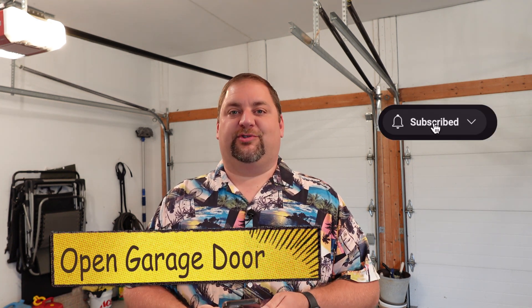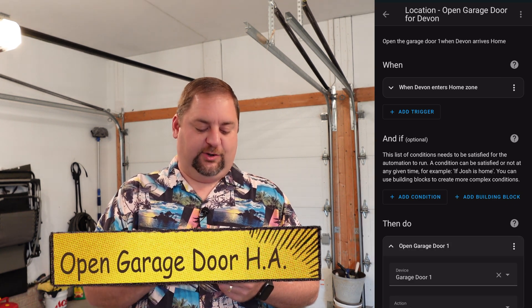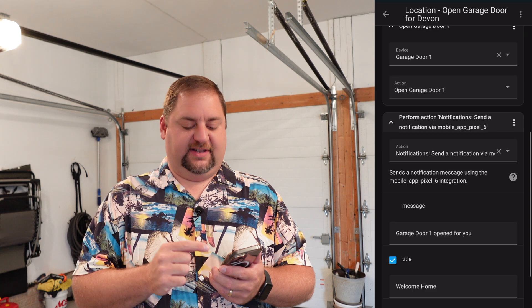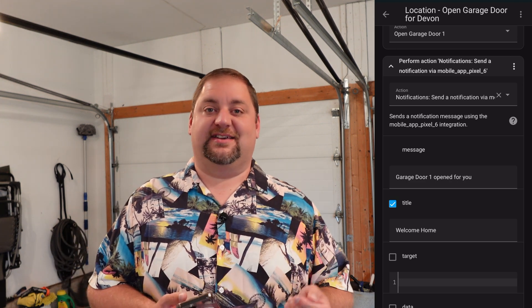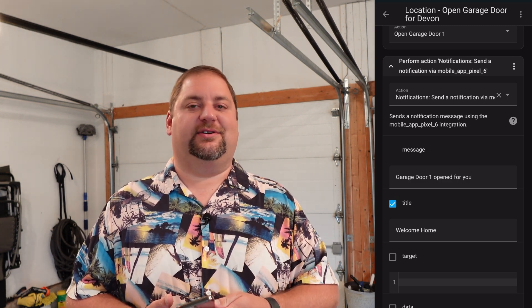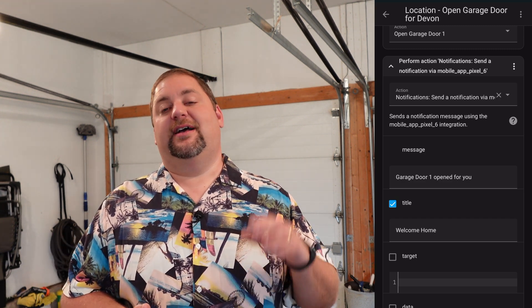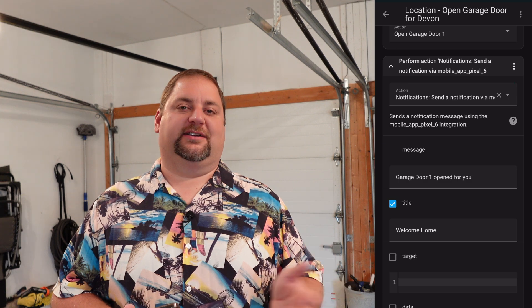The next easy automation involves the garage door. When my son comes home, it opens up his garage door. Here is the automation in Home Assistant: when he arrives home, it opens garage door one — which is the bay he parks in — and then also sends him a notification. The reason I have the notification is sometimes his phone dies or he turns it off, so he'll be home for a while and then his phone will register as being in the zone. It'll open the garage door later at night or something, so I want that notification to occur so he knows the garage door opened and can go close it if needed.